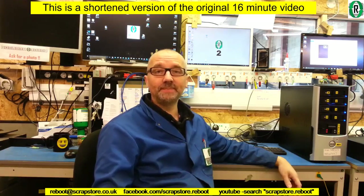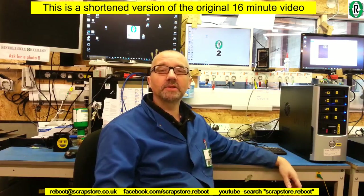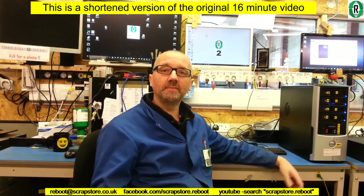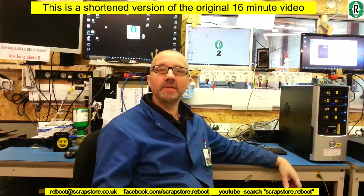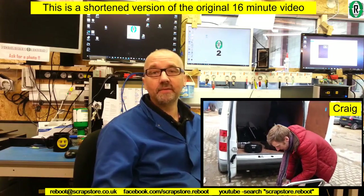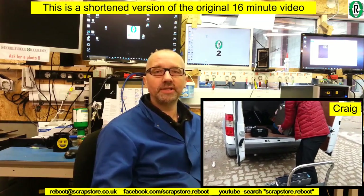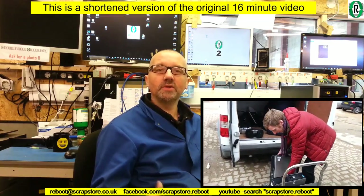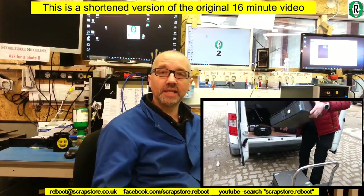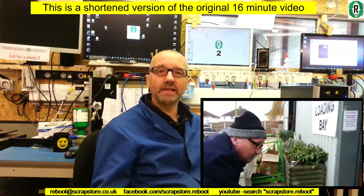Hello and welcome to Project Reboot at the Scrap Store in Swindon. Today I'd like to talk about when you donate your computers and laptops to Project Reboot — what happens to them, is it secure, and is your valuable data going to be wiped successfully. This morning we've got Craig coming in from Grange Infant School with some computers and laptops, and we're going through the whole donation process: what we do, what we log, and the eventual creation of a data sanitization certificate, so Craig can have confidence that we've wiped all that data securely.